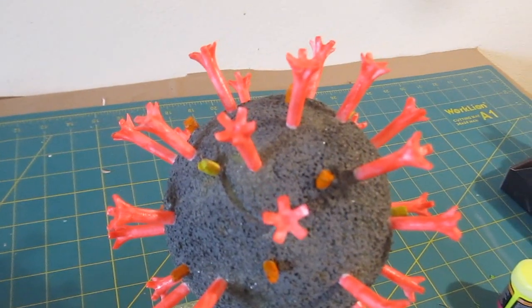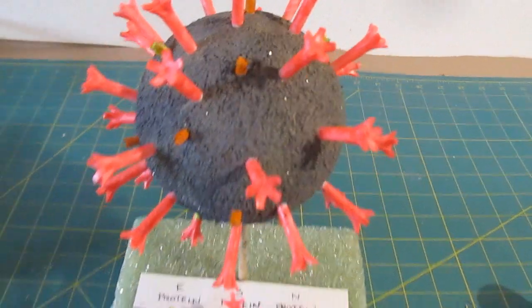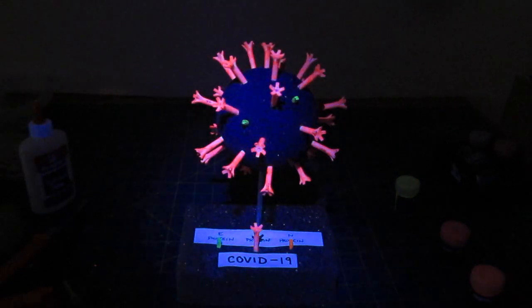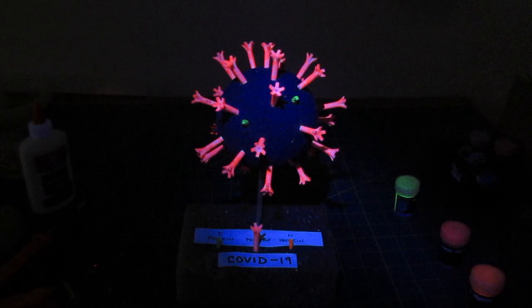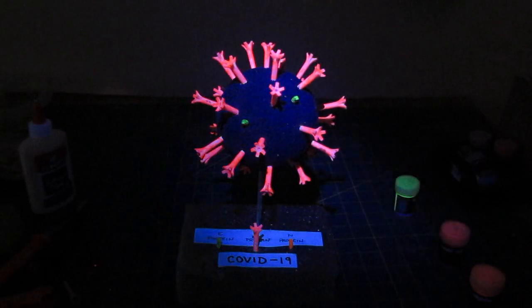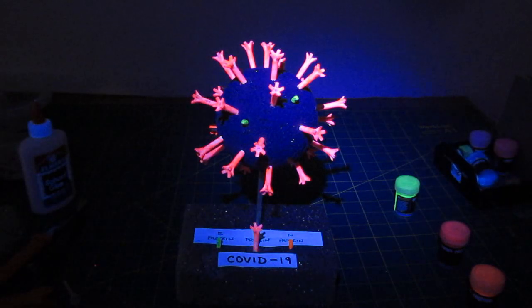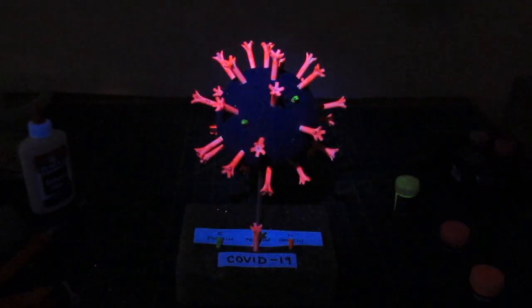Remember you can improvise — I couldn't resist using glow-in-the-dark paints, I've been on a kick with those lately. Have fun! Check out my website at StormTheCastle.com for lots more tutorials and projects, and look through my playlists and videos here on YouTube. Thank you!